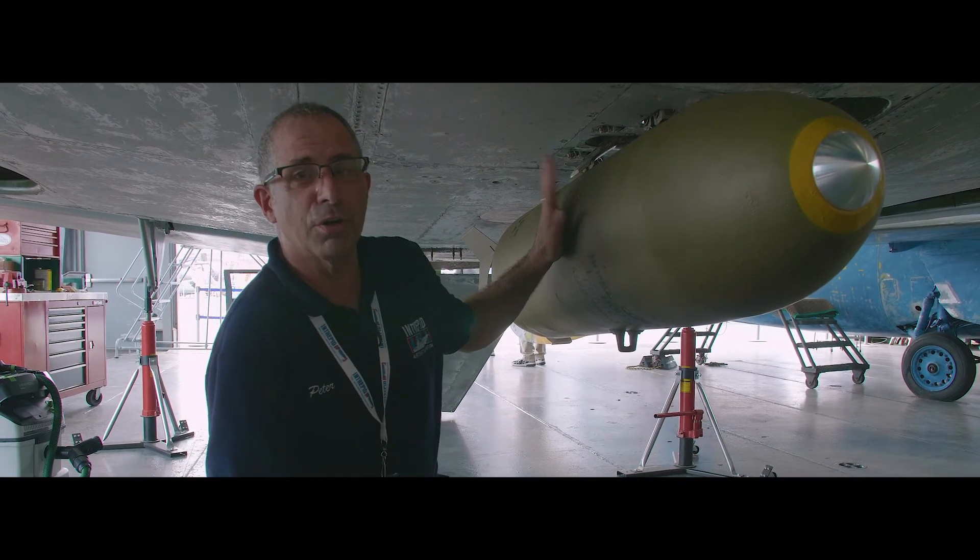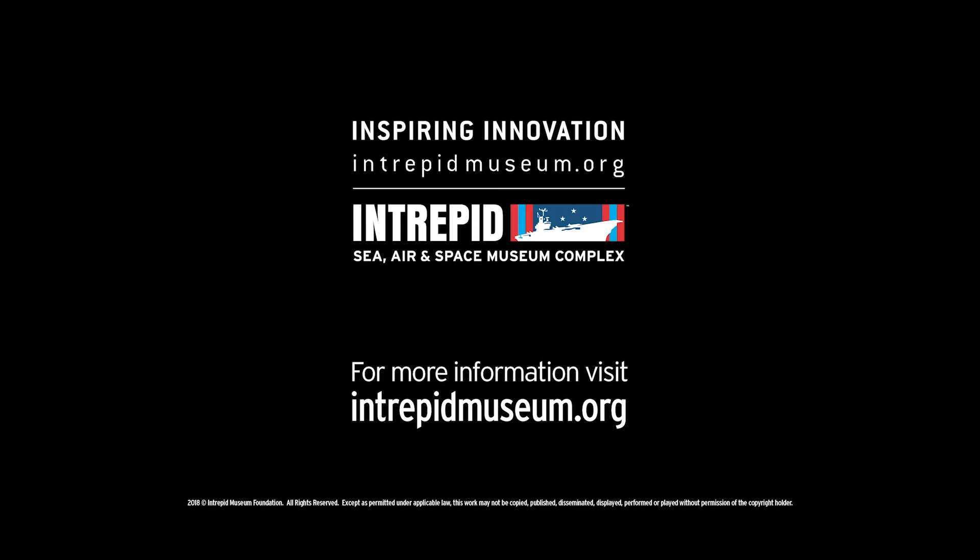There's a lot more to go, so stay tuned. For more behind-the-scenes videos, visit intrepidmuseum.org.